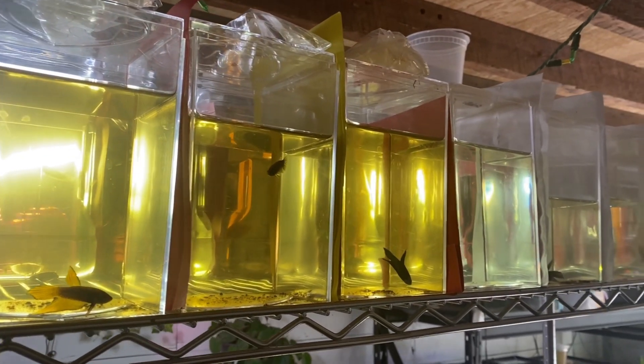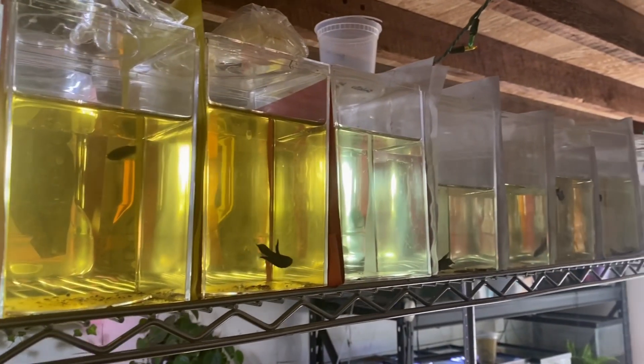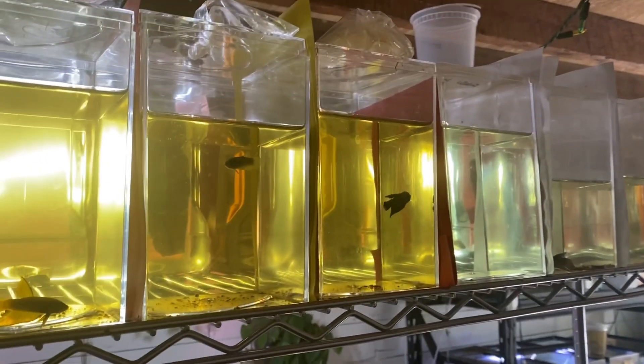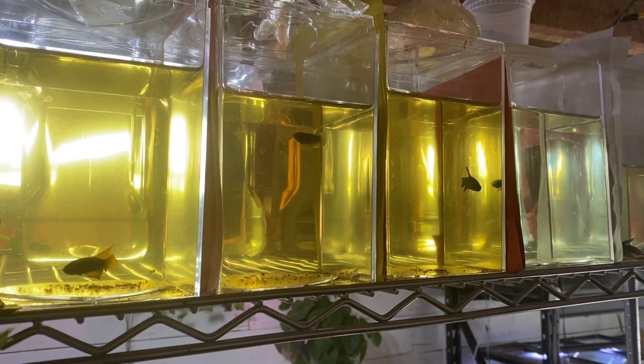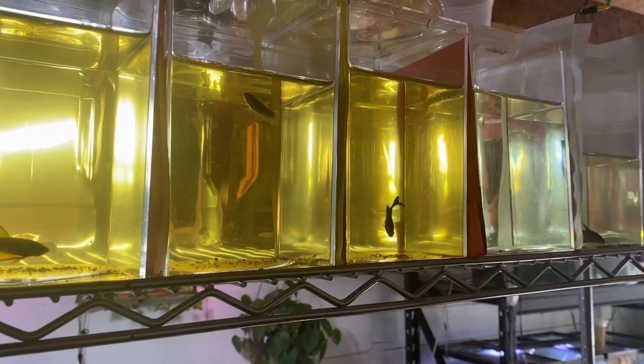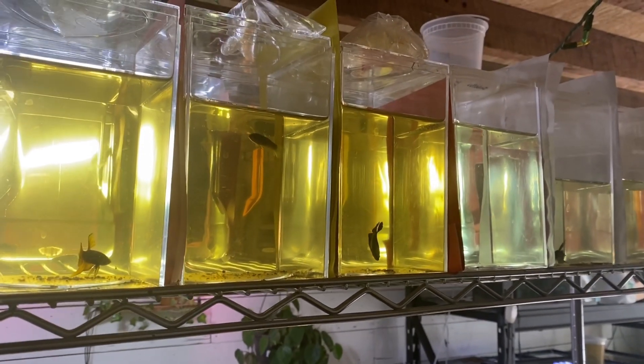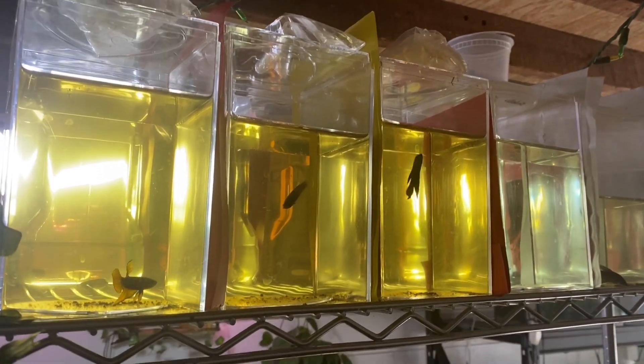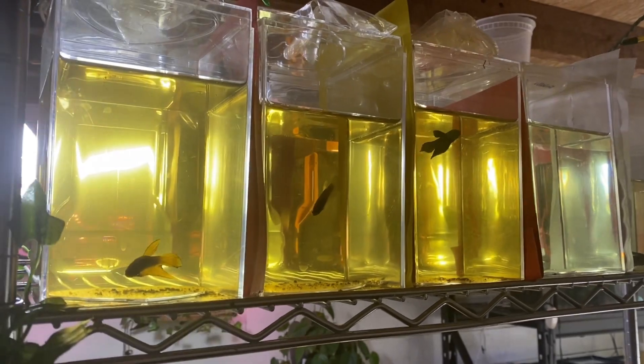The thing I end up doing a ton of to take care of all these fish is water changes — so many water changes. Obviously this is a very small volume of water, and it's not cycled even though it is heated. So I have to change the water very often to make sure it stays clean. I change out all of the water in every single container three times a week.